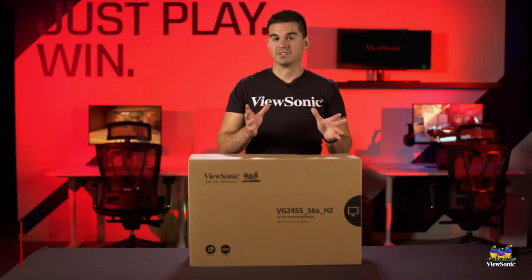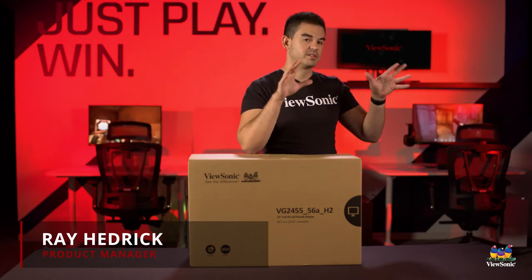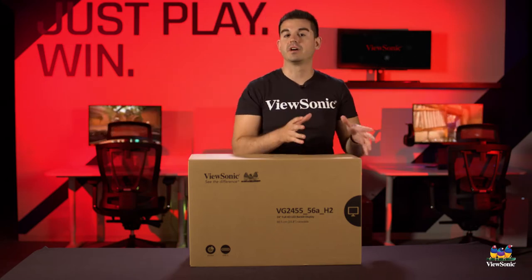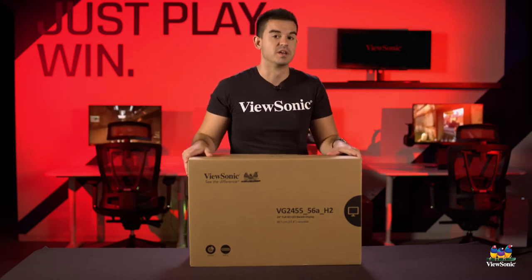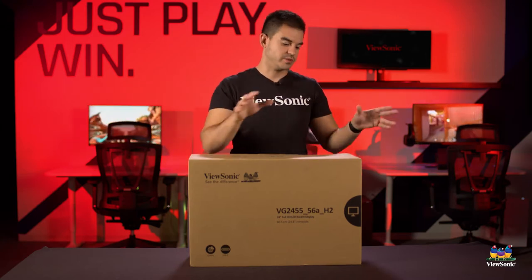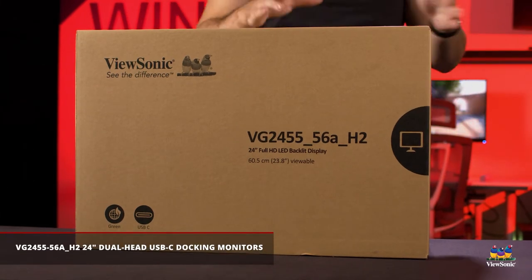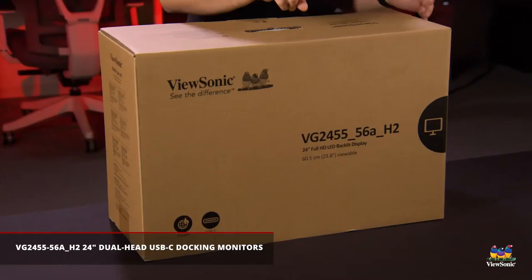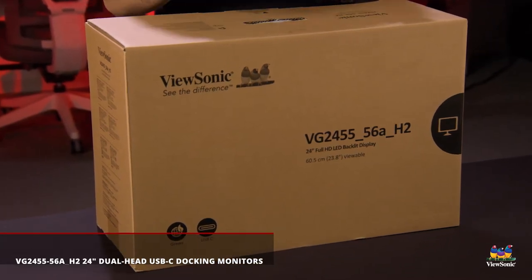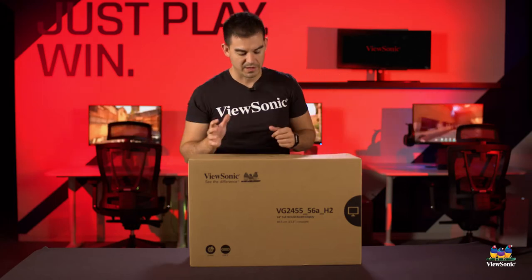Welcome to a ViewSonic unboxing. My name is Ray and today I have for you a concept — a new way to do your office. This does exist and we have these on sale. The concept is that you can get into a single box the lowest possible eco-impact, so very safe for the environment, a dual pack monitor — two different types of monitors thrown together, leveraging the best of both worlds.